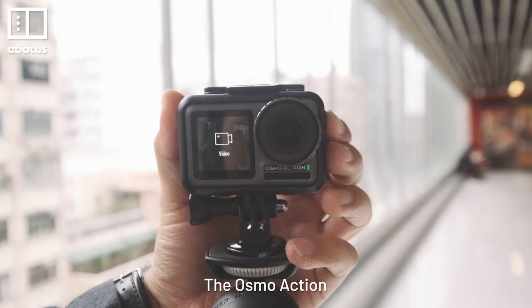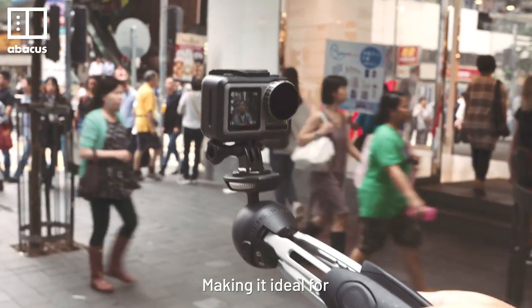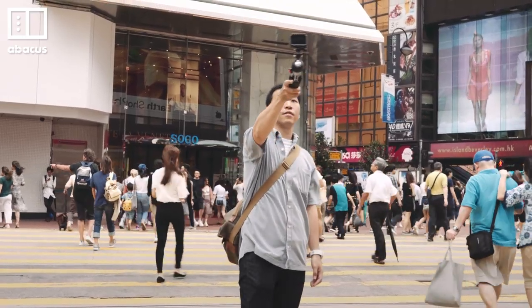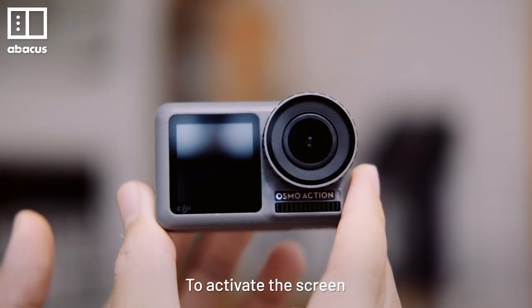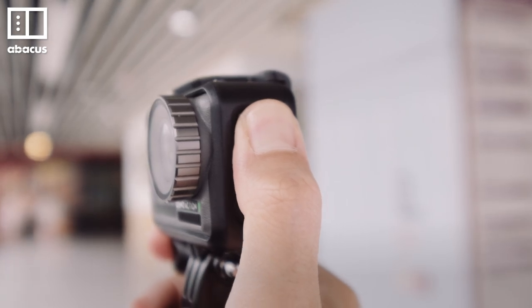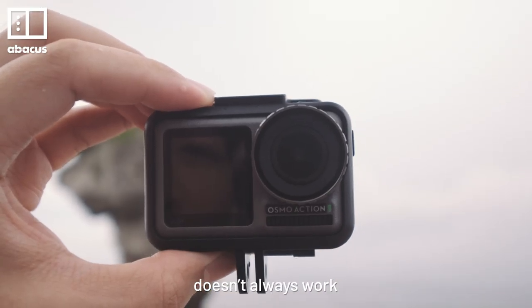The Osmo Action is the only action cam with a front screen, making it ideal for vlogging and selfies. The front screen might look really small, but in the real world it works just fine. To activate the screen, just double tap the back screen with two fingers, or long press on the side button. I actually prefer the long press, because the double tap doesn't always work.